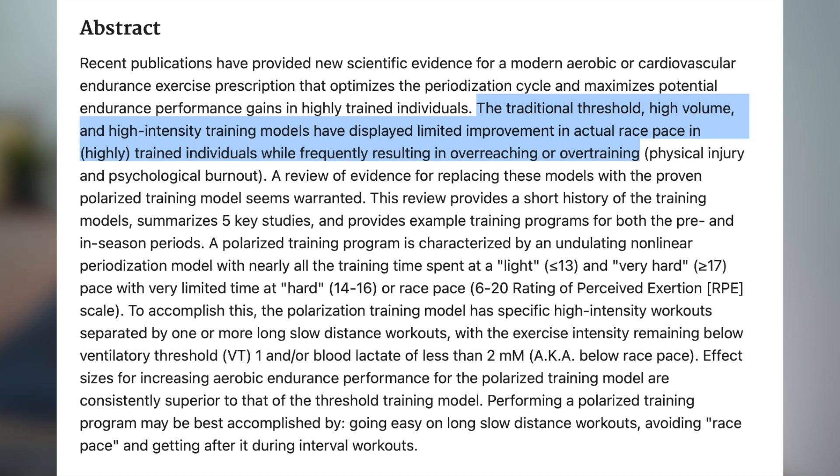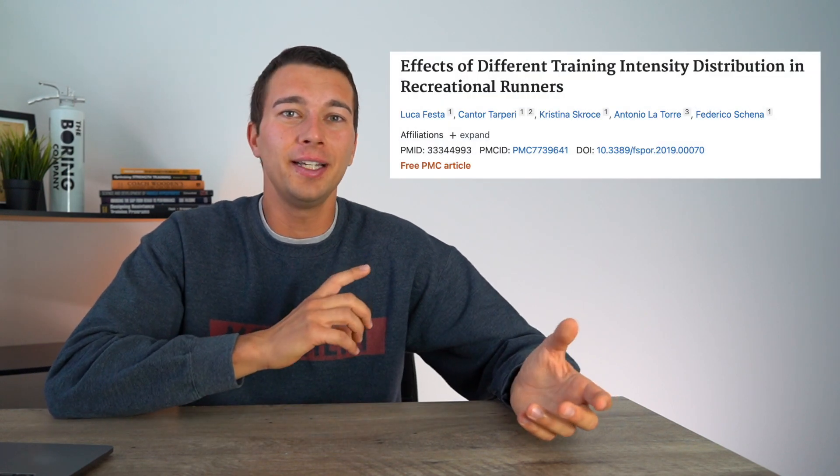There's evidence for this: one study showed that traditional threshold, high-volume, and high-intensity training models have displayed limited improvement in actual race pace in highly trained individuals, while frequently resulting in overreaching or overtraining. This is something coaches and runners see a lot, and it's been substantiated by the literature — doing high volumes of training at threshold can be really taxing on the body, leading to sub-optimal recovery and overtraining, especially year-round or during off-season when you should be building a higher volume of low-intensity, recoverable training.